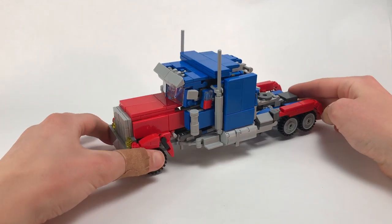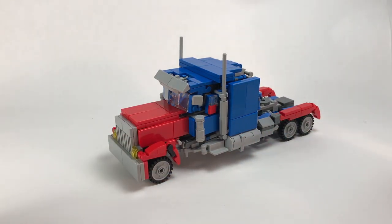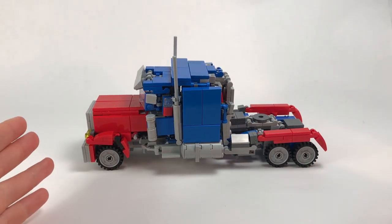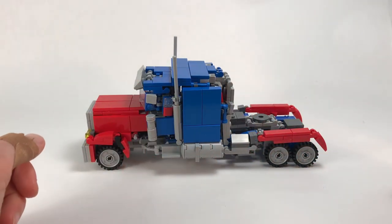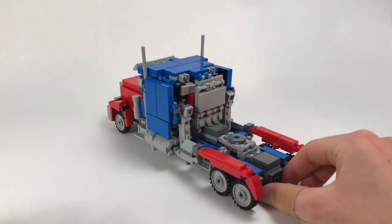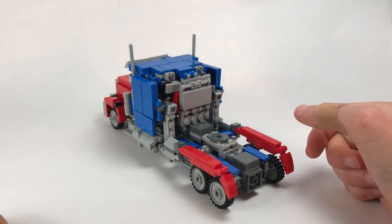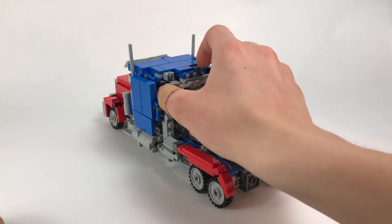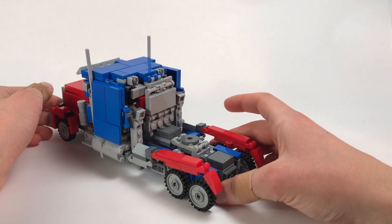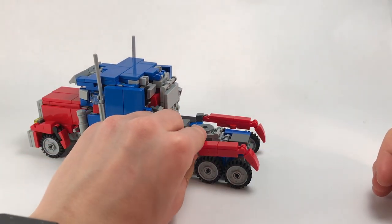Getting right into it — here he is in his truck mode. I really like how this came out. From the side the proportions look pretty good. Here he is from the back; it does get a little messy in the corners, but that's honestly the best I could do. The rear fenders are a little on the thin side, but it helps to clean up the robot mode a lot more.